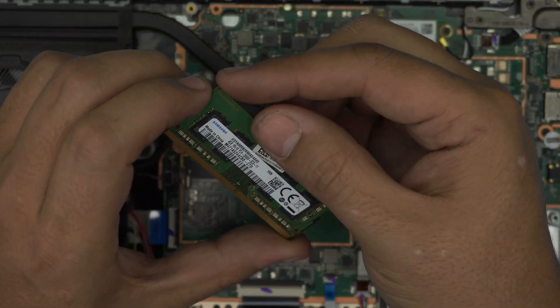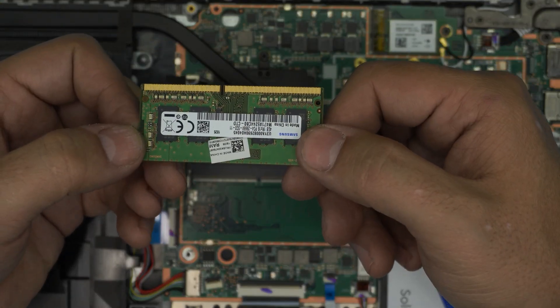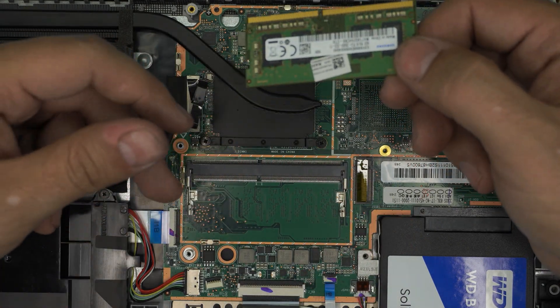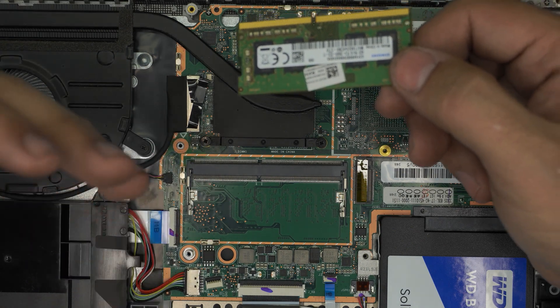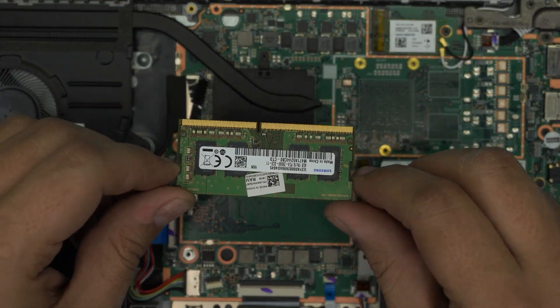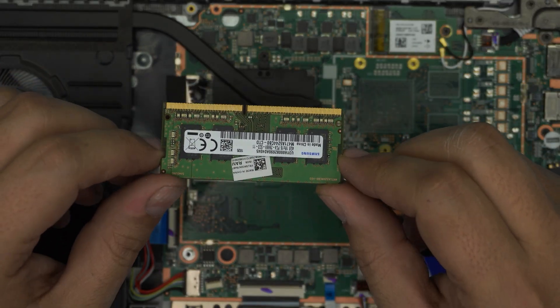These are DDR4 RAM sticks — the stock one is 4GB. You can grab a 16GB stick and place it in. There's only one RAM slot available. If you see in Task Manager that it says 'one of two slots used,' Windows will always show a minimum of two RAM slots on your motherboard — it's not going to say one out of one, it will always show two. I'm not sure why it does that.